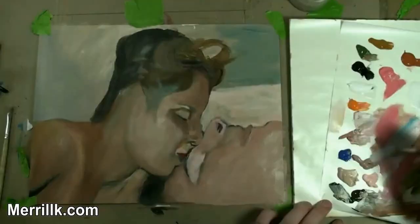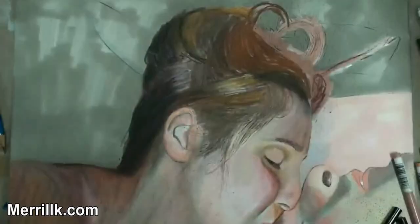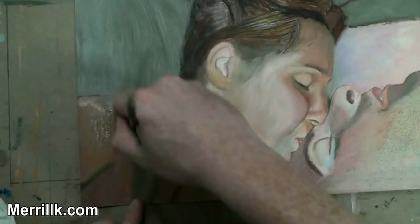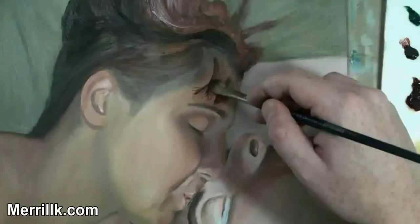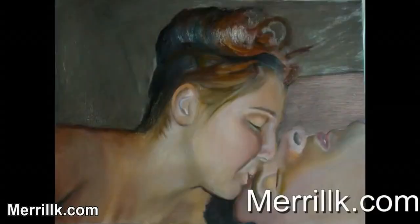Glazed layers happen at the final stages of a painting, so let's take you to the end of the painting that you just saw. I'm going to keep things concise and to the point. If you give me your full attention for the next few minutes, you will acquire a solid understanding of this important painting strategy.